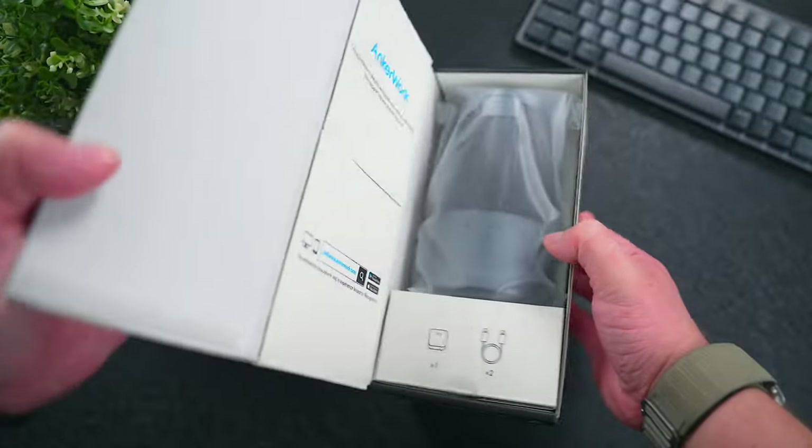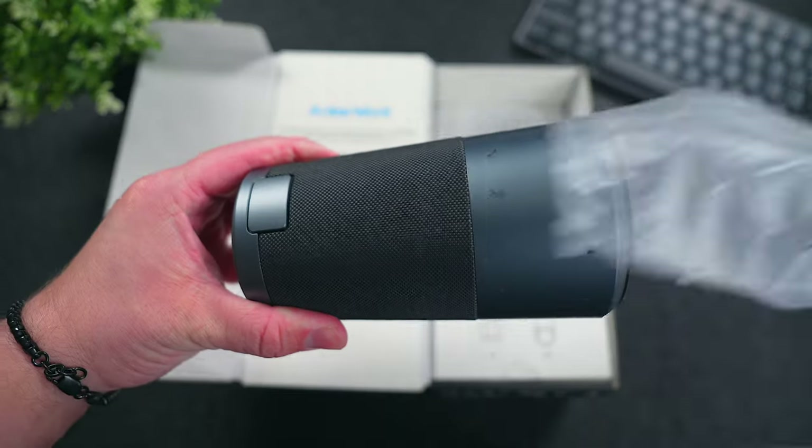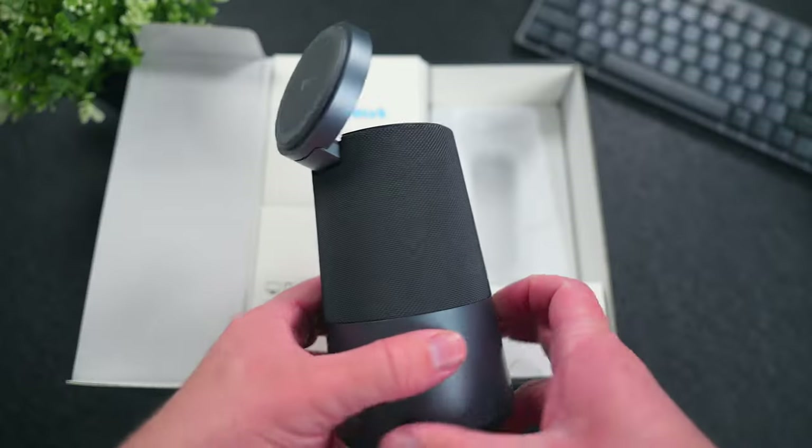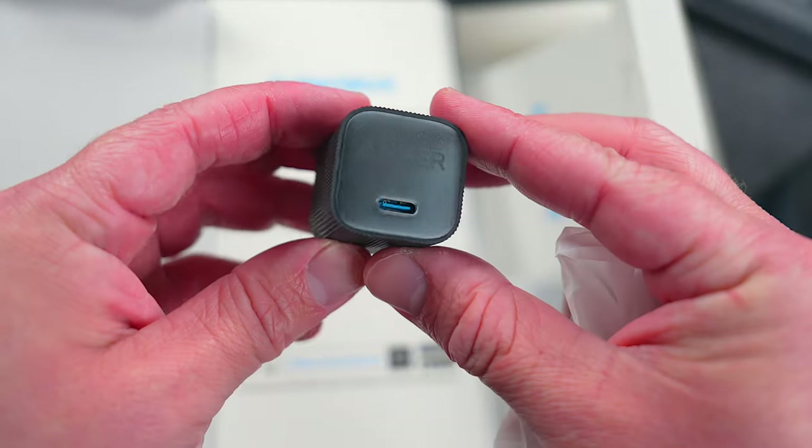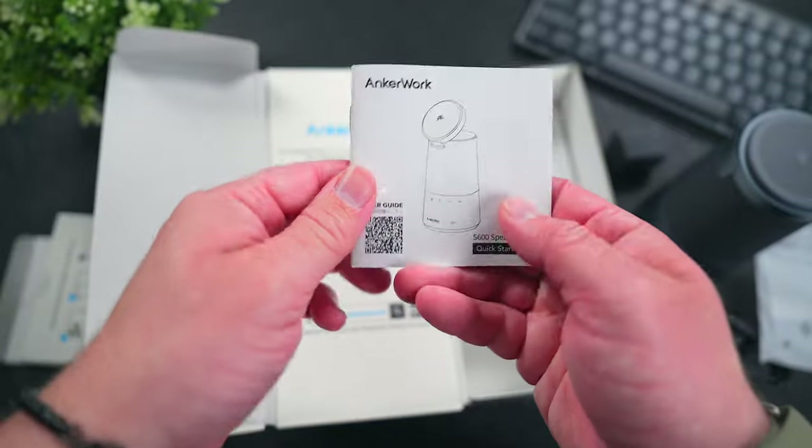Is this thing right for you and the work that you do? Let's rewind to an unboxing and figure that out. When you get the S600 and open up the box, you're going to find the speakerphone right on top. The thing that you're probably going to be surprised by right off the bat is the size of it — this thing is tiny. Beneath that is a USB-C power brick, USB-C to USB-C cables, and some documentation.